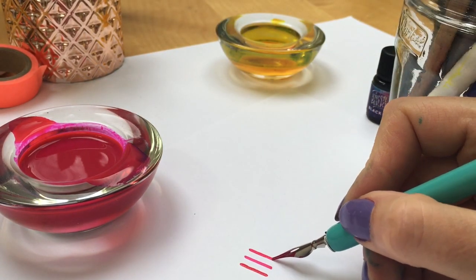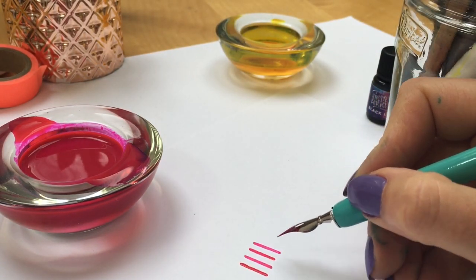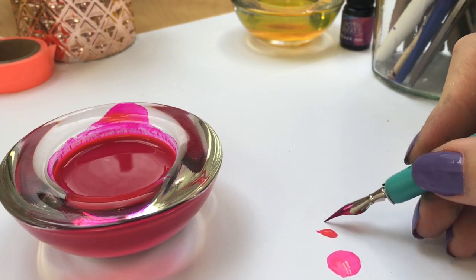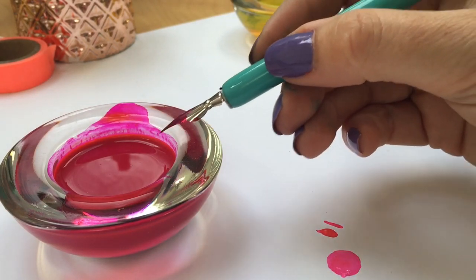Practice getting your down strokes flowing, and if you're finding the ink is dripping onto your paper then drag the nib gently against the side of the pot just after you dip.